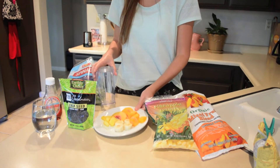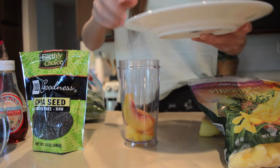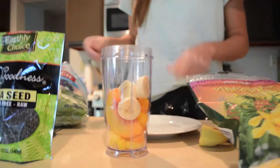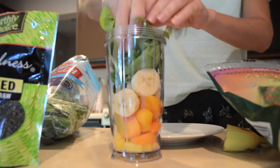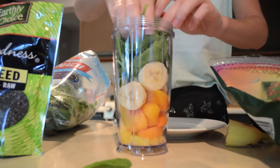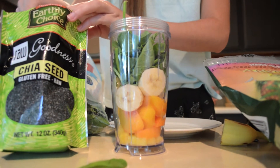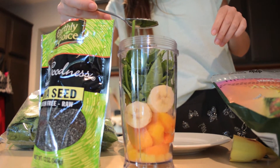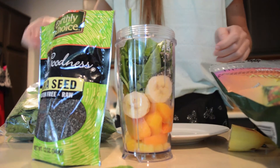And we're going to put in some chia seeds. First is the pineapple, then the peach, then the mango and our banana. Then we're going to put just a handful of spinach — the more spinach the better because you really can't taste the spinach in the smoothie at all, it just adds a bunch of vitamins. And we're going to go ahead and put in a teaspoon of chia seeds. Chia seeds are very healthy for you because they're full of fiber and they've got a little bit of protein, so they'll keep you satisfied and they won't give you any sugar cravings.